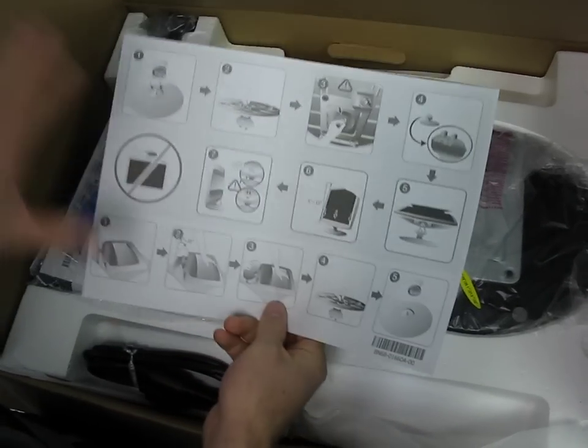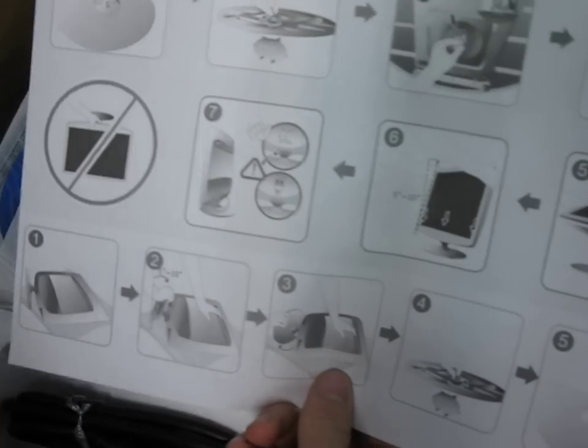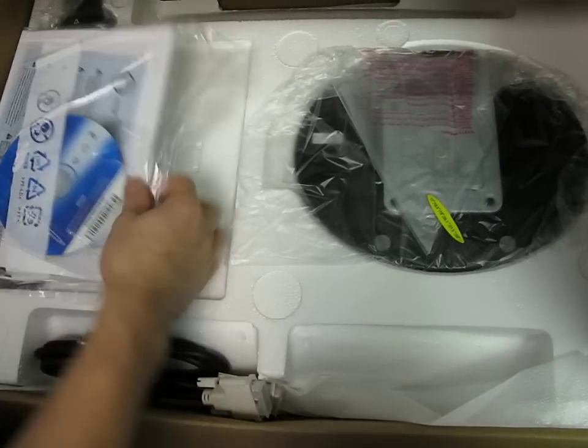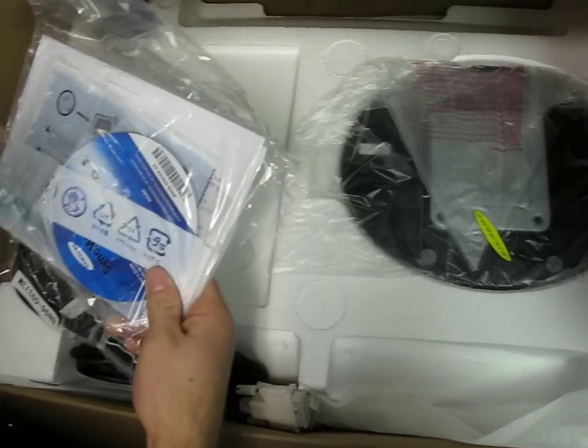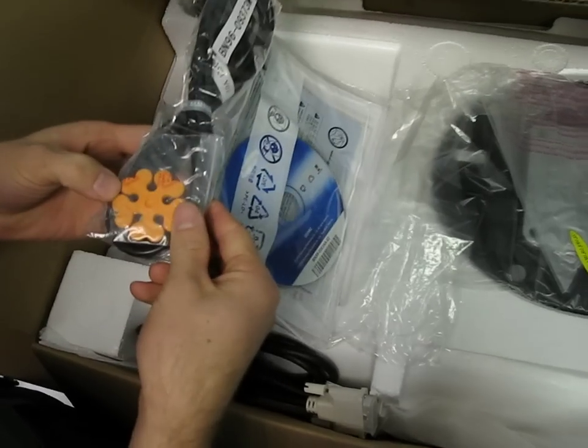First of all we have a quick start guide instructing you the sad, angry, and happy ways that you can put together your monitor — make sure you do everything the happy way. Then we find a driver DVD. I can't imagine why you could possibly want to install a driver for a monitor. A flower.